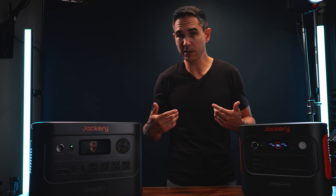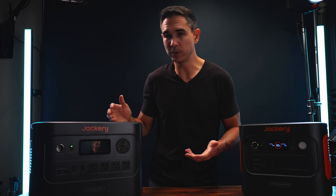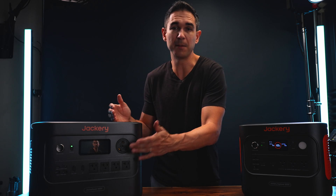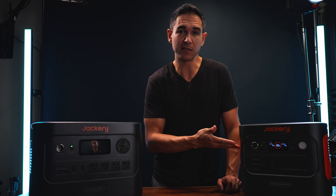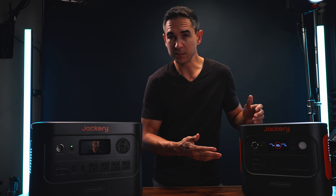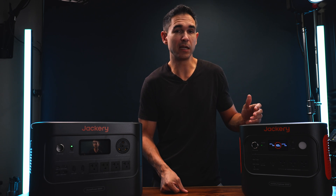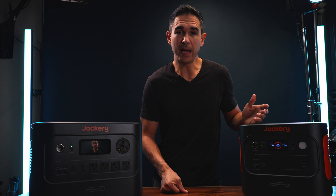Which one would I recommend? They're both good tools, but if you don't have a transfer switch or any way to use that 30-amp plug, you're leaving a lot of functionality on the table by buying the HomePower 3000 — just go with the Explorer instead. It will still power a standard full-size refrigerator for about 20 hours, handle pretty much everything on a camping trip for a whole weekend, and it won't break your back carrying it around.